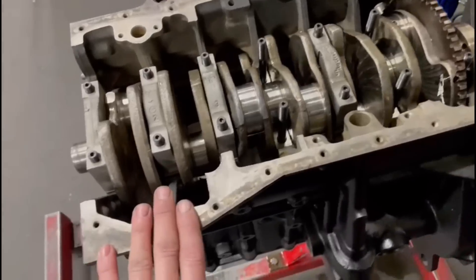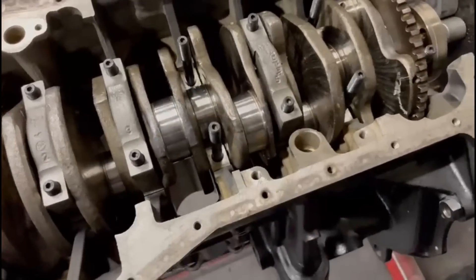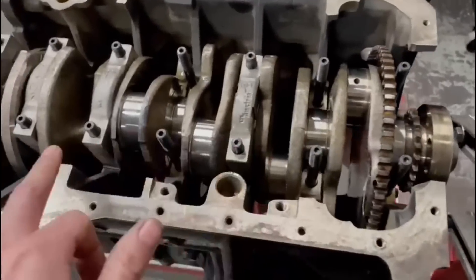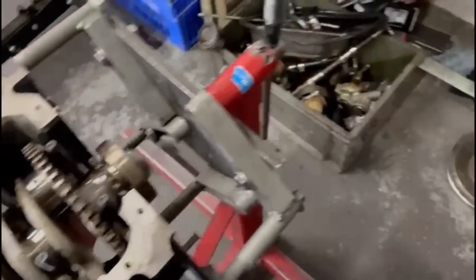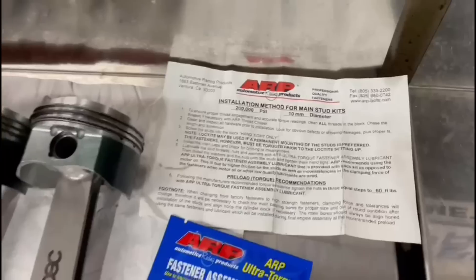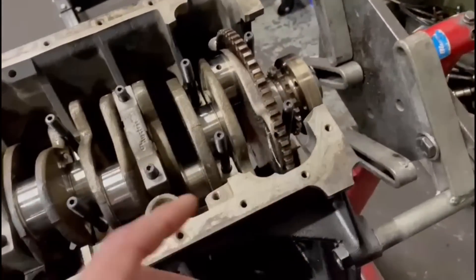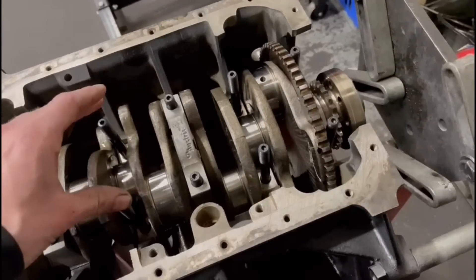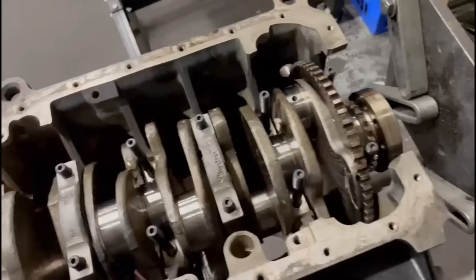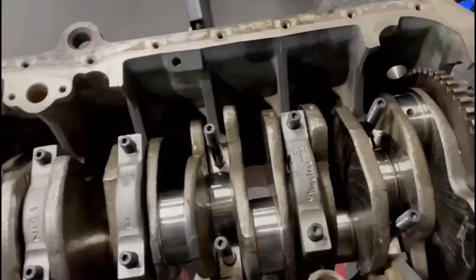So the block is all clean, it's been jet-washed. The crank is in the block and the main bearings are in the block as well. We have ARP main studs in this one, so the torque settings are very slightly different. The torque settings on this one is 60 foot pounds. The original torque settings on these are about 30 newton metres plus 108 degrees. So what we'll probably do is nip these studs down to 20 foot pounds, then maybe 30, then 60, doing it in a sequence starting on the center cap and working outwards.